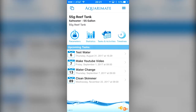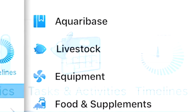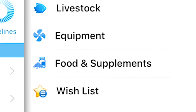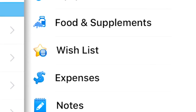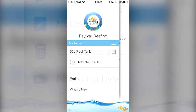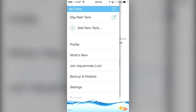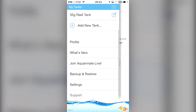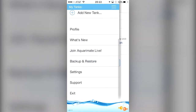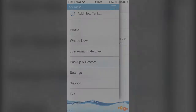So what can this app do for you? You can track your parameters, schedule reminders, track your tank's livestock, maintain a list of equipment for your tank, set up a wishlist, keep notes, track expenses, and back up all your data so it won't get lost in a computer or phone crash. And that's just a few of the features this app has available. Oh, and did I mention you can do all of this across multiple tanks — salt water and fresh water?